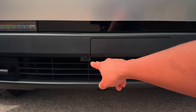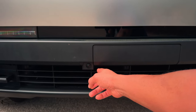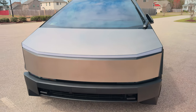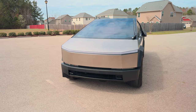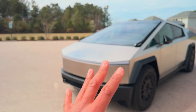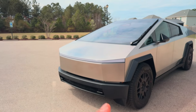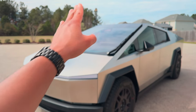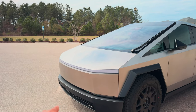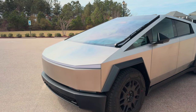This is new on all Teslas — the Cybertruck is the first one to get it: a front-facing camera. That is so handy. Whoever thought of that, big thumbs up. Whenever you're in a parking lot, you don't have to reach up trying to peek over the dash to see if you're going to hit something. It just pops up on the screen and you can see exactly where the wheel is turning. Pretty cool.